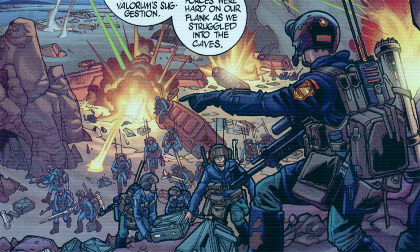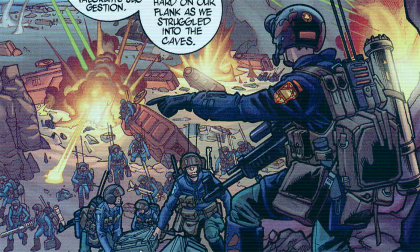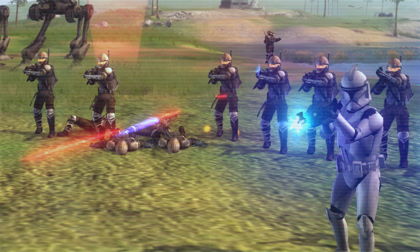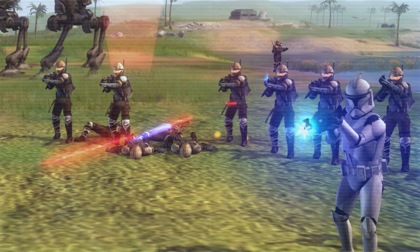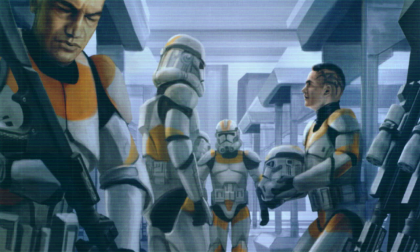During the Clone Wars from 22 to 19 BBY, the beings serving in both the Judicial Forces and the Outlands Region Security Forces volunteered to supplement the clone troopers of the newly formed Grand Army of the Republic, and proved crucial during the war's early months when only a million clones were available for immediate deployment from Kamino. By the war's end, there were a significantly larger amount of clone troopers active in the galaxy, and when Palpatine dissolved the Republic and established the Galactic Empire, the clones became the backbone of the Imperial Stormtrooper Corps.